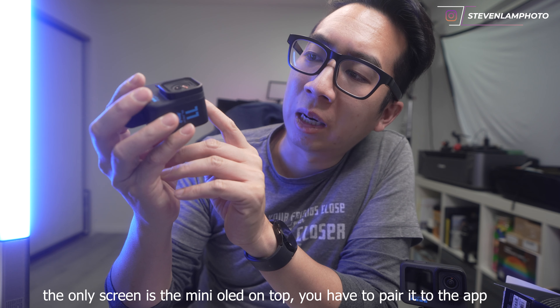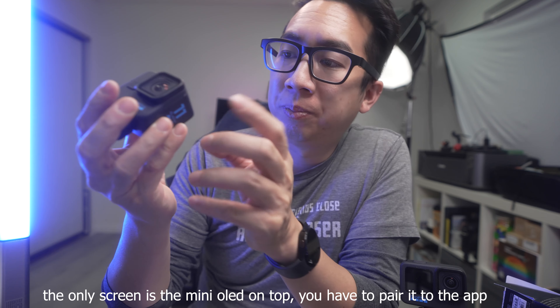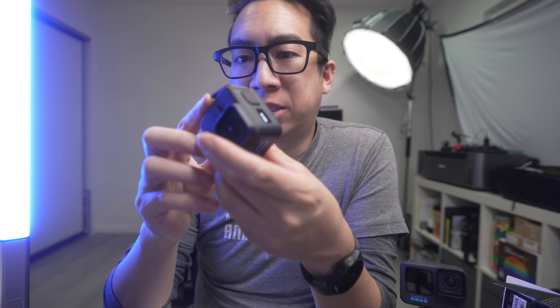It says 'Available at GoPro.com' — got it. Then it says 'Insert SD card,' so I need to insert an SD card and probably update through the app. Besides that, let's get started on it.